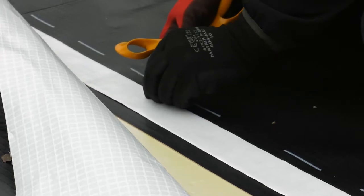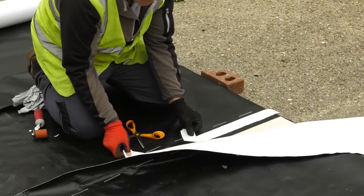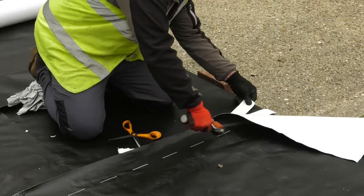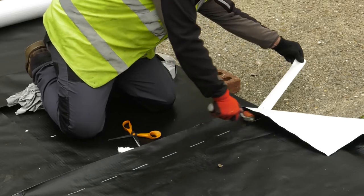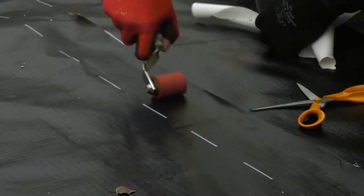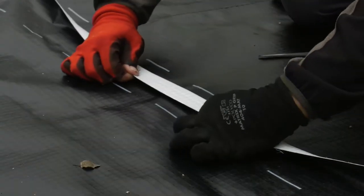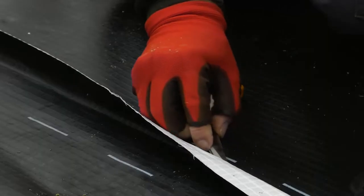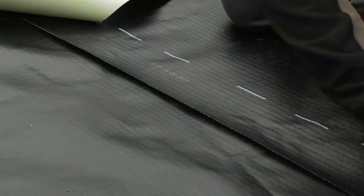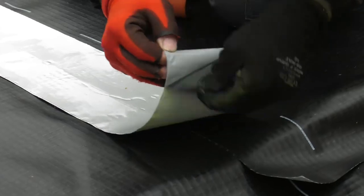On longer lengths, nick the backing paper to ease removal. Carefully begin to peel the backing paper from the rear of the gas tape. Seal the upper edge of the gas membrane to the gas tape. Press firmly and seal along the joint using a seam roller. The joint should be tested to ensure there is a good continuous seal. Once tested, and to minimize risk of the joint being kicked open by trades on site, overseal the joint with the wider Memtec Gas Over Tape 150.